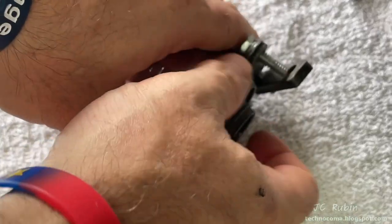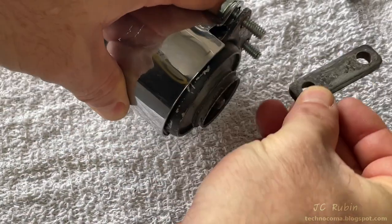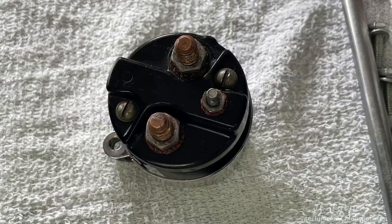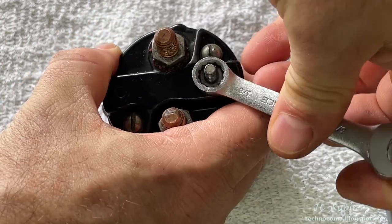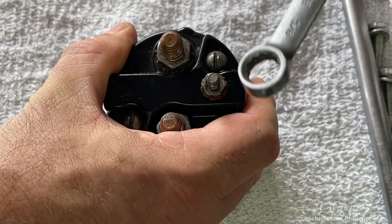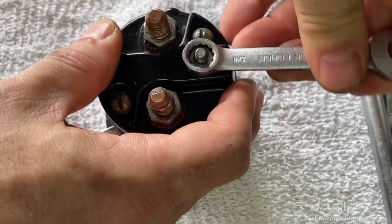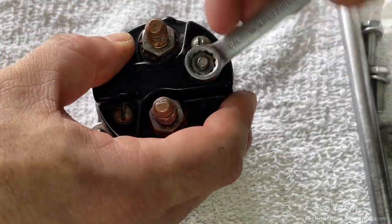The metal spacer will be removed, followed by these two bolts and the associated hardware. There are two nuts to remove — this one first, using the 3/8 wrench on the switch power. As I remove it, I'm pulling in an upward motion because I don't want the stud to spin as I turn it.